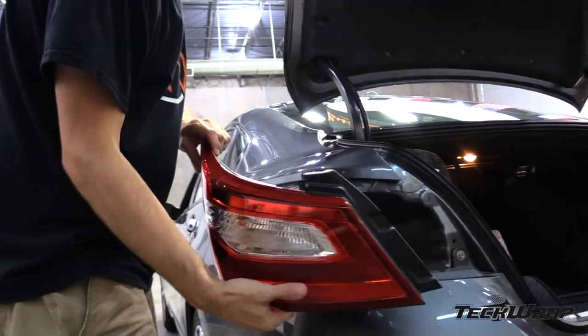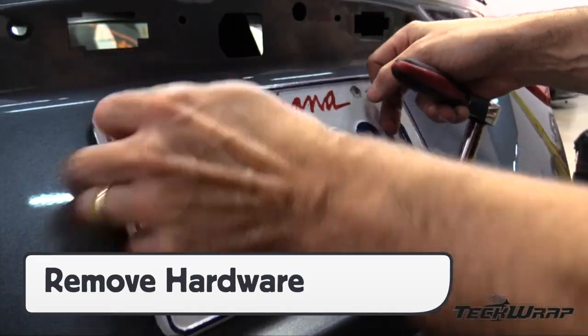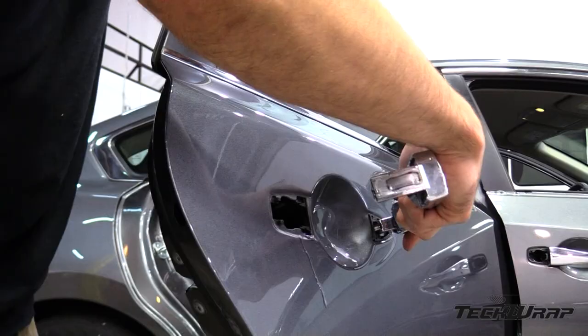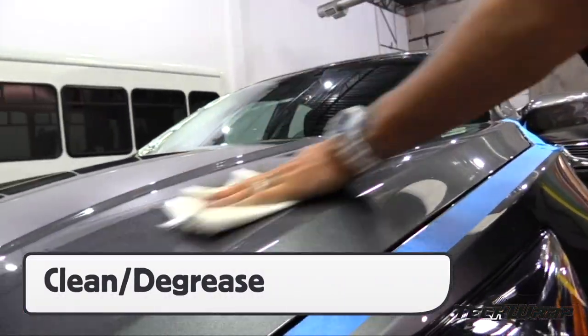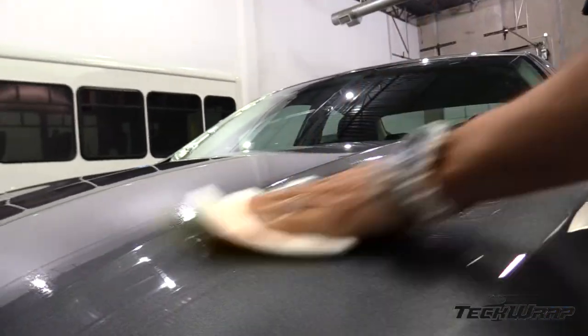The first step of prep is to remove the hardware on the vehicle. Focus on the front and back lights, license plates, gas tank covers, antennas, emblems, side panels, and door handles. With the hardware removed, it's important to then clean the application surface — first a general clean, then a degrease, with extra focus on the edges and recessed areas.